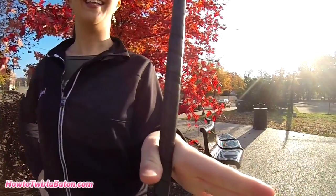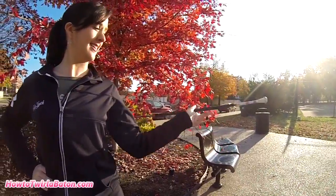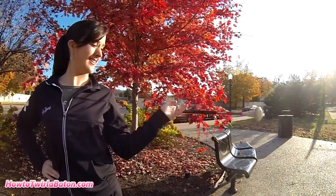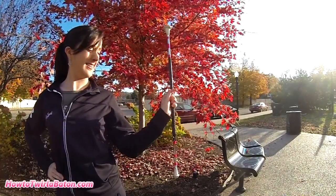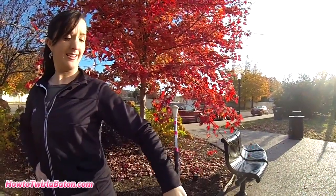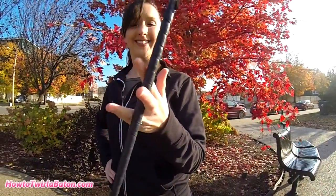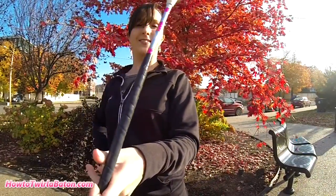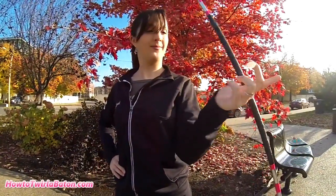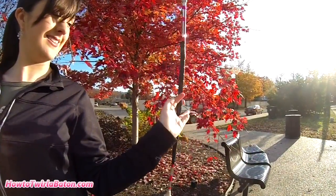Now slowly work the baton through the web of your index and middle finger and then to your middle and ring finger. Don't go through anymore — instead close your ring and pinky fingers around the baton. Slowly bring the baton to where the big end points to the left, then the ground, then the right, and then back up. Once the baton is pointing back up, work the baton back through your fingers and catch it between your thumb and index finger. The big end should be pointing up again.